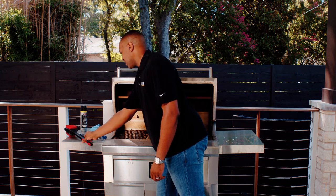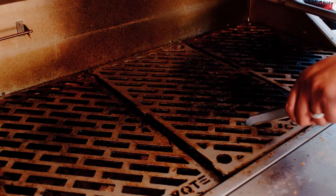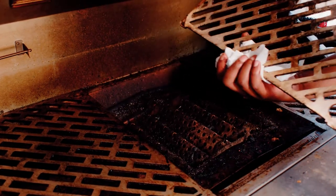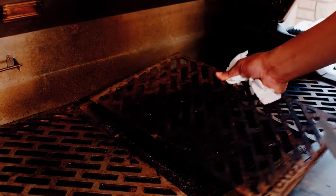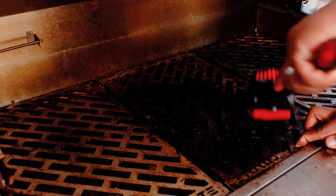Once the grates are cleaned on the top side, you're going to want to grab your grate removal tool, lift the grate out and flip it over. Once the grate's flipped over, you're going to want to scrape the underside and continue the grill cleaning process.